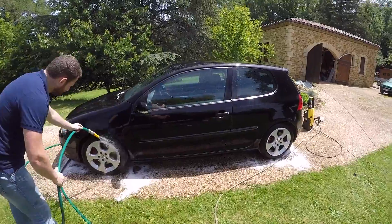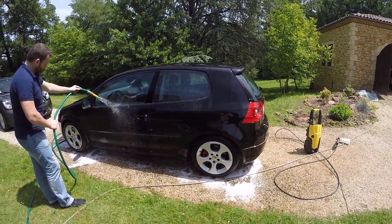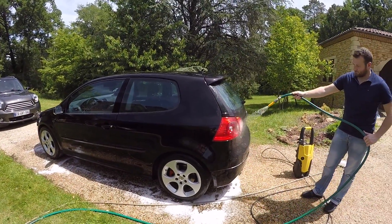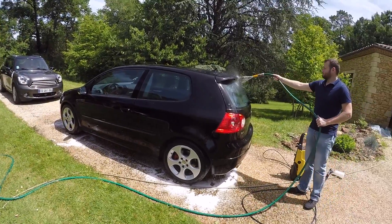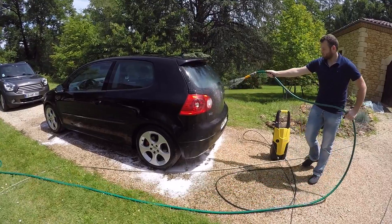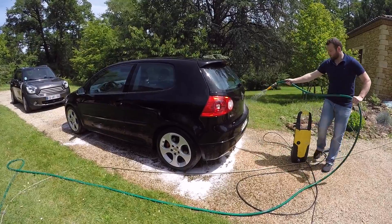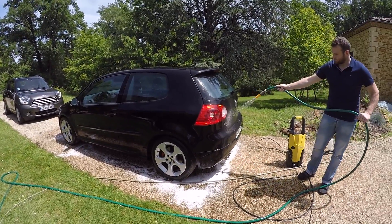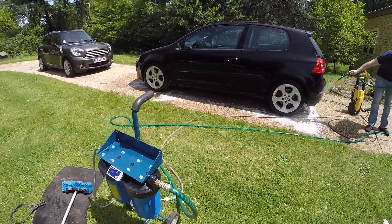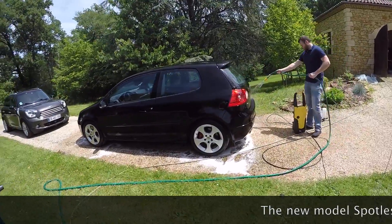Now if this was the unconverted system, it would probably be out of resin by now. It's not just a question of quantity of resin — it's that it's a very inefficient way of delivering the DI water, so you think the resin has run out when in fact it hasn't. And on this small unit you're paying $45 every time you change the resin, so that gets expensive — $45 just to rinse the car.